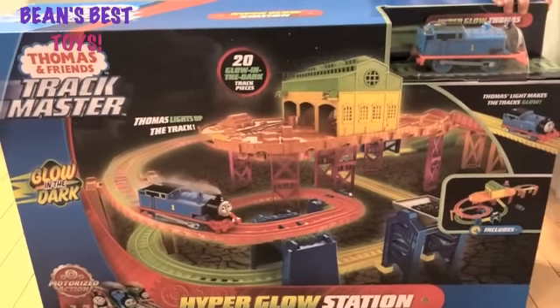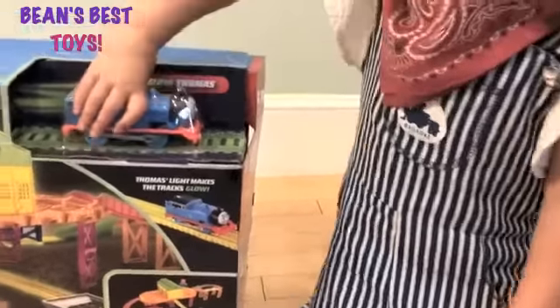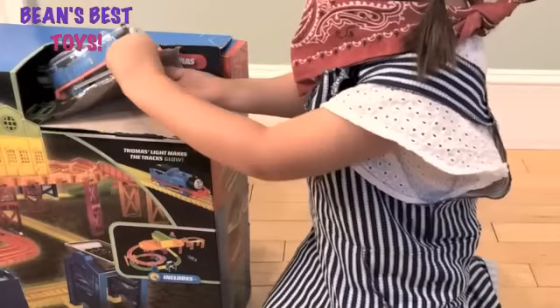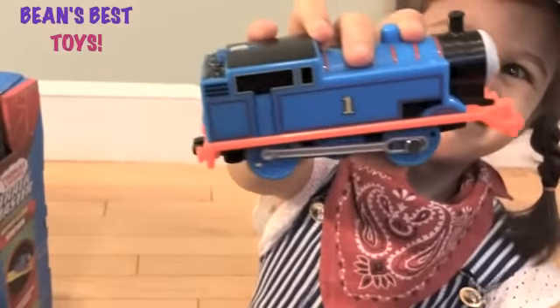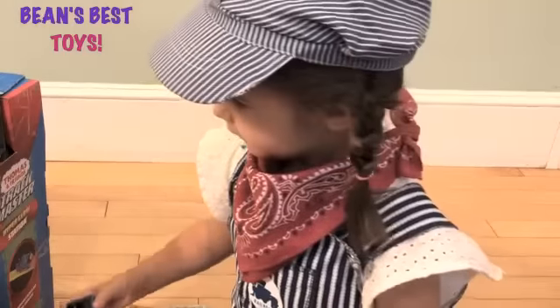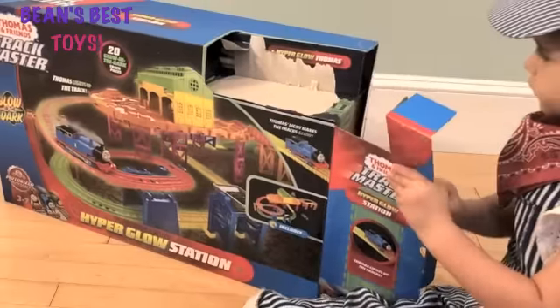Should we start by taking out Thomas first? Get Thomas out — you got him! Can you show us Thomas? That's Thomas. What number does he have on him? One! And what color is the number? That's right. There's Thomas — we have Thomas out now.